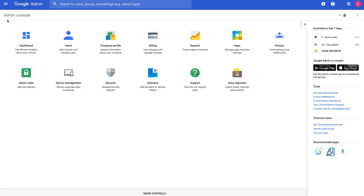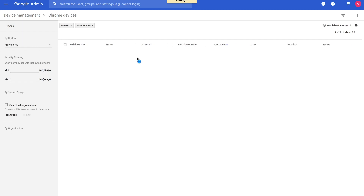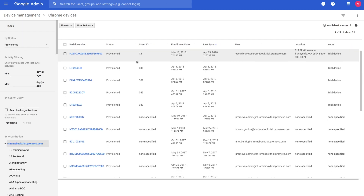This will bring you back to the start. Then you'll go ahead and sign in using your account for that domain. Once you've enrolled a device, all of the policies that you've configured in the admin console will be automatically applied. If you'd like to change or add any, you can access the device here in the admin console.